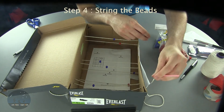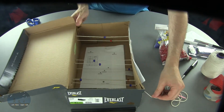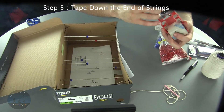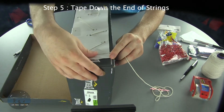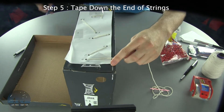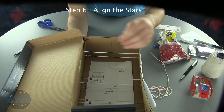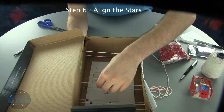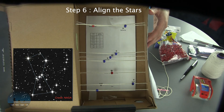Once you get the string through the final hole, keep pulling the string until it's nice and tight. Then tape off one end and tape off the final end, and cut off that excess string. After that, align each of the stars to the 2D projection from the template taped on the inside. You'll notice that if you aligned each of the stars correctly, it'll look like the constellation Orion that you can see in the night sky.